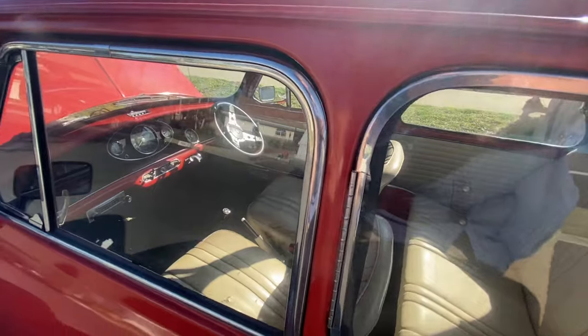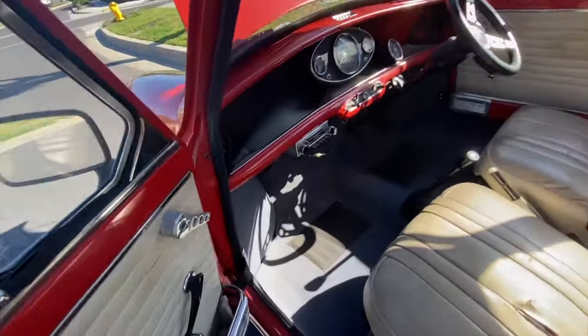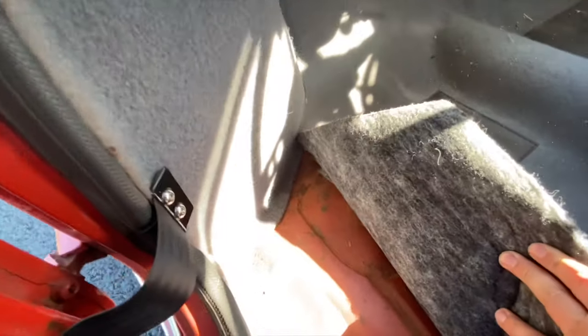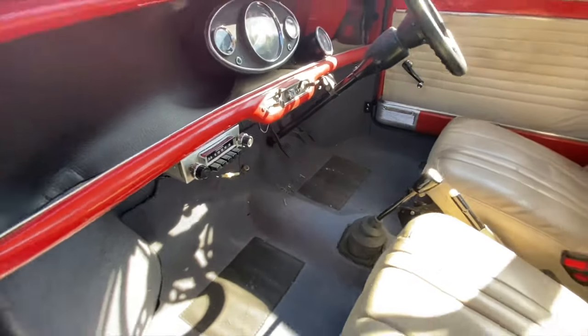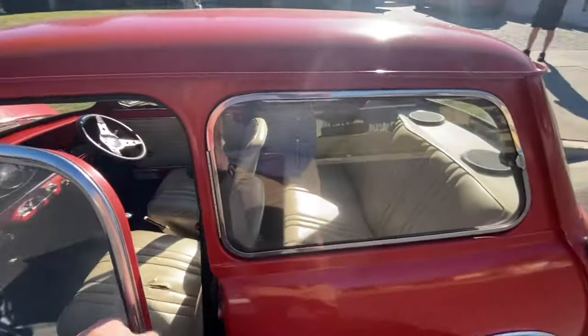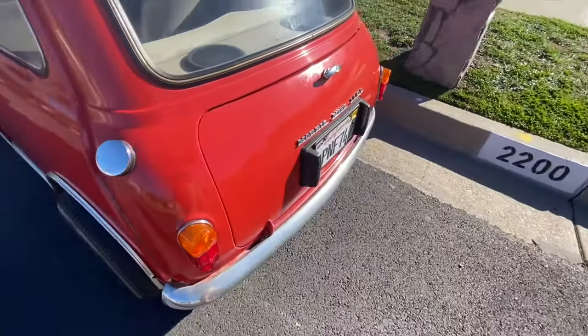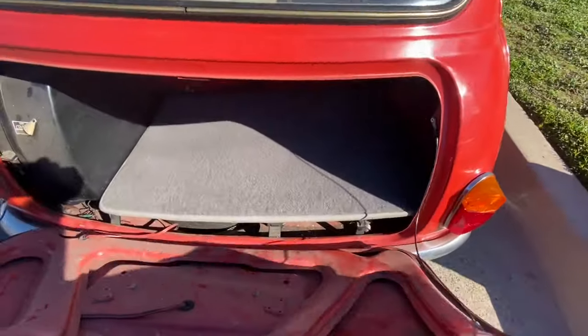The pedal for the footwell — underneath the carpet, this is original, which is nice. It looks like there's some rust in there on that side as well from the brake fluid. The rear doesn't seem to have any damage.